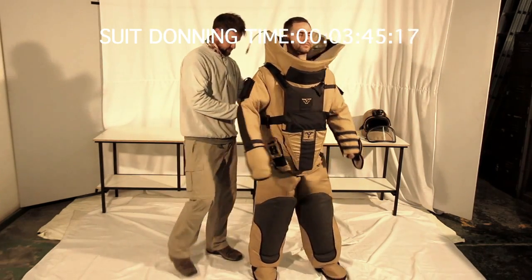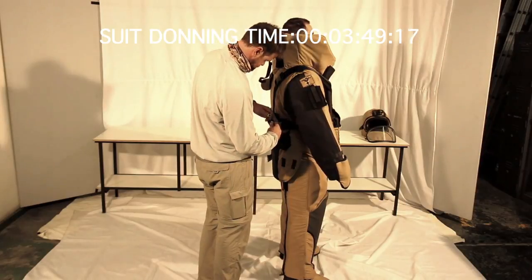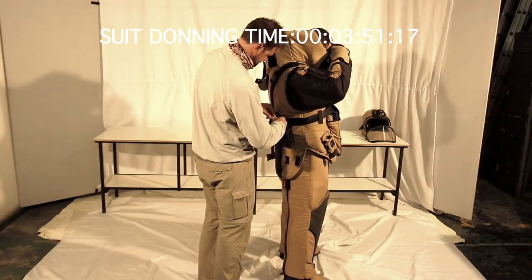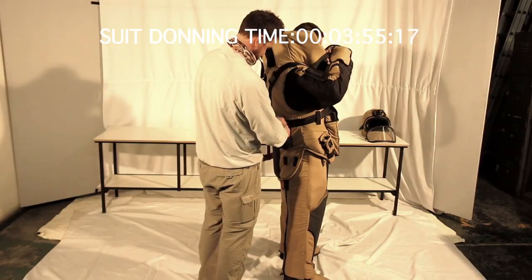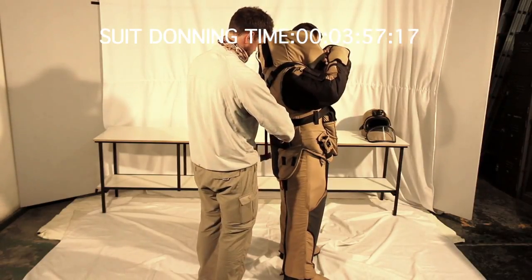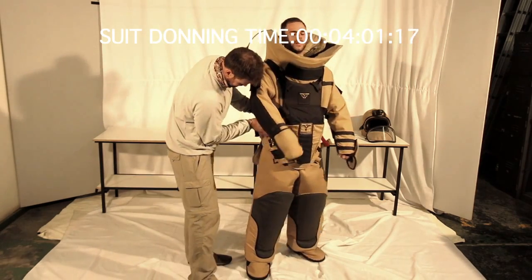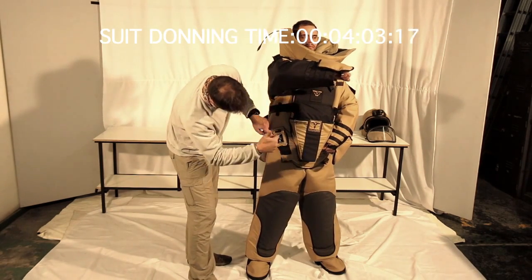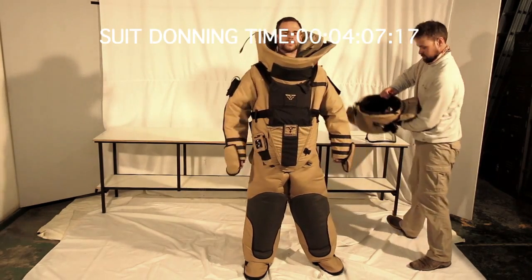Now the battery pack, found in the battery pouch on the rear right hand side of the suit, can have its inline cable connected. Power can then be verified as live in the suit electronics by checking the LED light on the front of the controller. This should be displayed as green for a healthy charged battery.